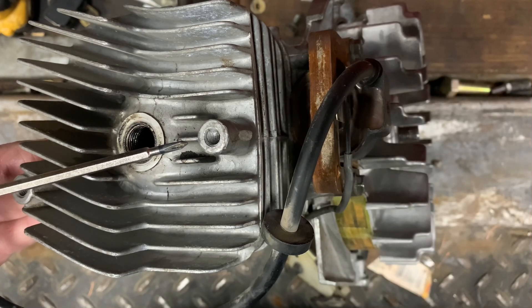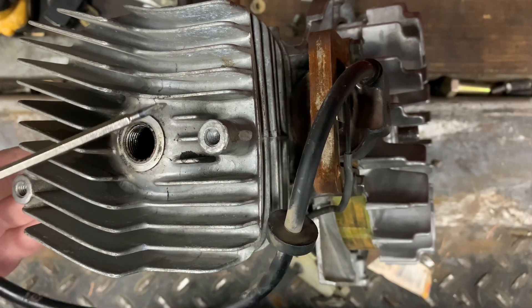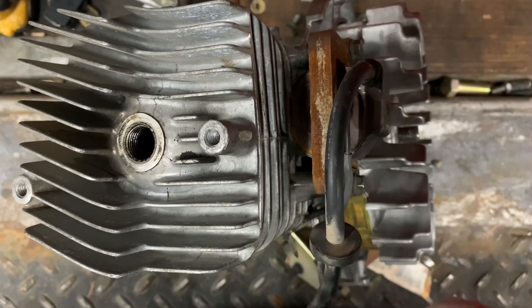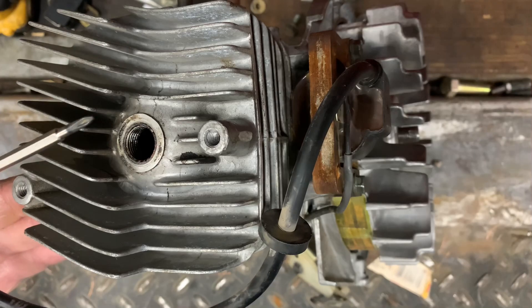I wonder what would happen if we really spun it over — I wonder if we could pull the arc out more. It's going to be a little loud because I'm going to use my air blower, but holy crap, check this out.